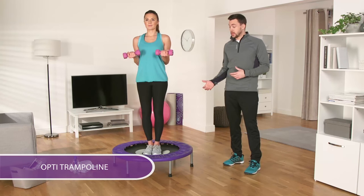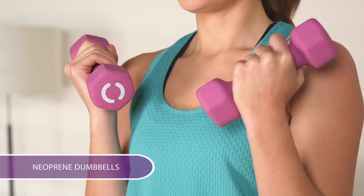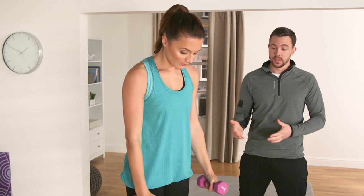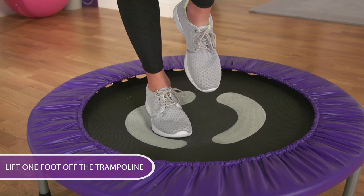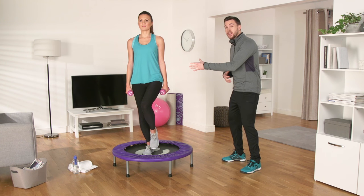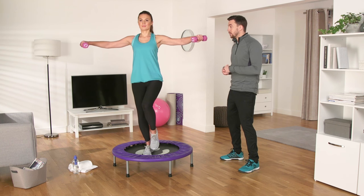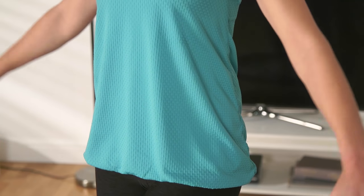You can use your OptiTrampoline in conjunction with other equipment, both to vary your routine and work other muscle groups. Michelle has neoprene-covered dumbbells and we're going to show you a single leg lateral raise. Stand in the centre of the trampoline with a dumbbell in each hand. Slightly bend your knees and lift one foot off the trampoline. Try to keep your balance, which will really test your core. Keep those abs nice and tight. Now slowly raise those dumbbells out to the side and back again.